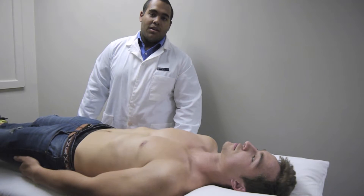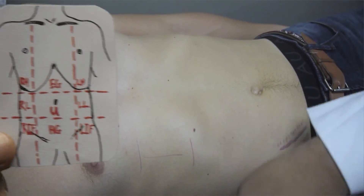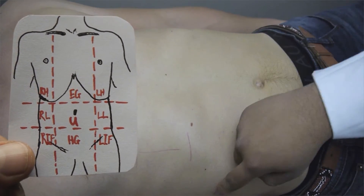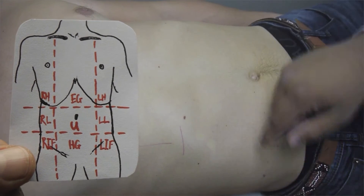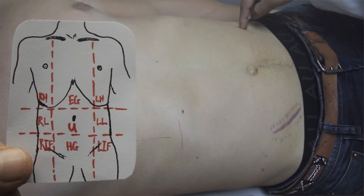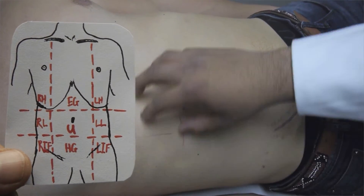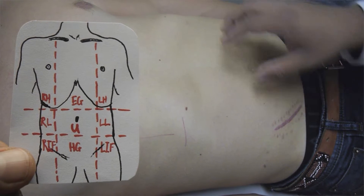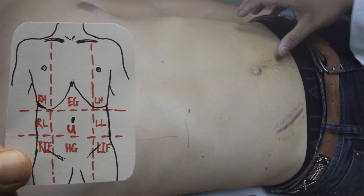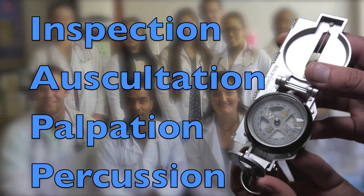I am going to explain the nine quadrants of the abdomen. The vertical lines are the mid-clavicular lines, subdivided by two horizontal lines: the transpyloric line, just below the costal margin, and the transtubercular line, just below the umbilicus. This gives nine regions: right hypochondrium, epigastric, left hypochondrium, right lumbar, umbilical, left lumbar, right iliac fossa, hypogastric, and left iliac fossa. We'll use inspection, auscultation, palpation and percussion to detect any abnormalities.